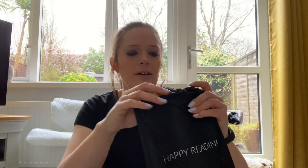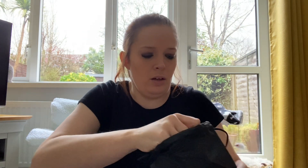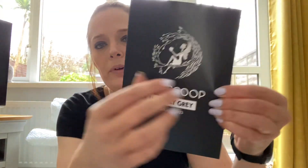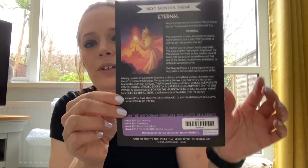Okay, let's get into the book baggie - it seems like a thin one this month. We have an art print with a letter from the author on the back. We have the Fairy School for this month - it has an author interview, some upcoming books, the photo challenge for Instagram, and next month's theme which is Eternal. In this box you can expect items inspired by The Bear and the Nightingale, Kingdom of the Wicked, and there'll be two fandom neutral items.